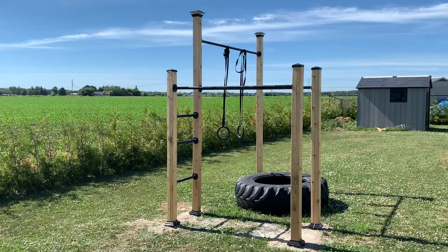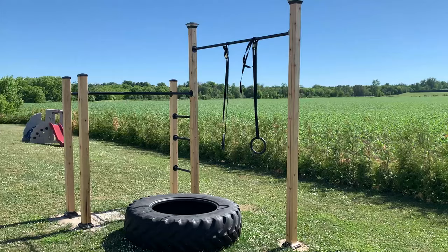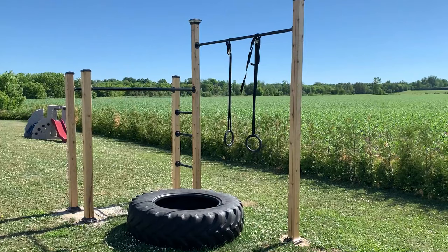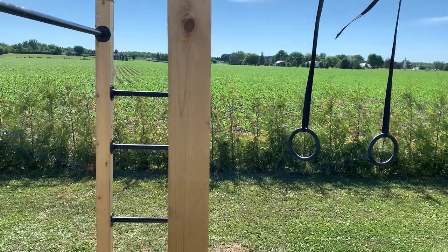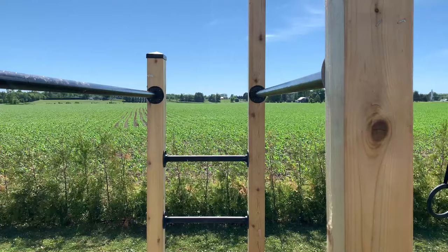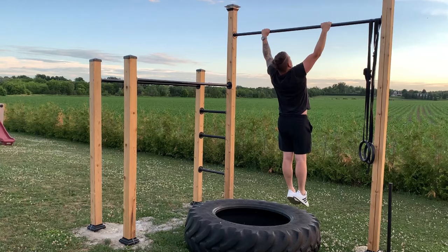After 24 hours, the Ultimate Backyard Gym is ready. Now it's time to test it out, create some training routines, and add more equipment. To complement the setup, I found a 250 lb tire, got a sledgehammer and rings to diversify the training setup.